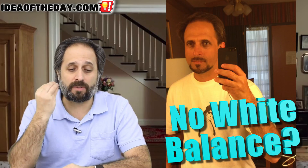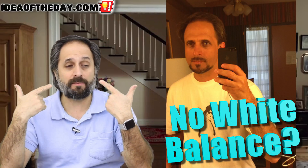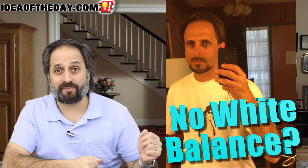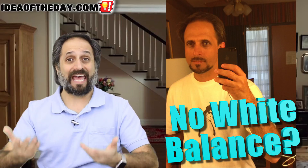They keep improving the resolution, they keep improving the lenses, but they haven't improved the white balance. White balance is extremely important. That's where if you hold up a piece of white paper, it looks white. If you look at the skin tones of a typical person, they look natural. Whatever their skin color is, it should come across. If you have a red flower, it should look red; a blue flower should look blue. The point is that colors have to be accurate.